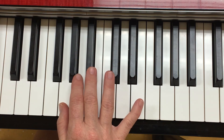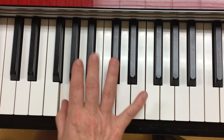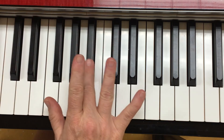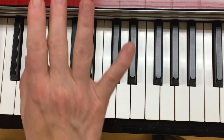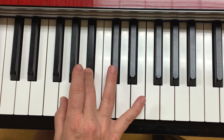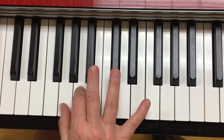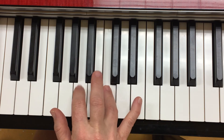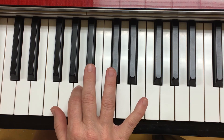Then we do the same thing again, the 3, 1. Ready, go. Now, when we do our turnaround, we're going to end up on our thumb. Ready, go.